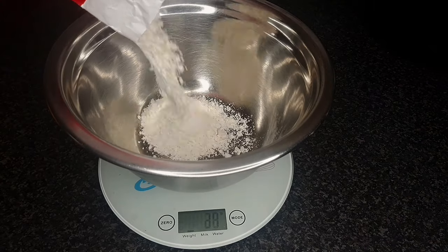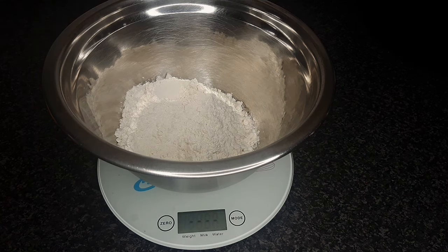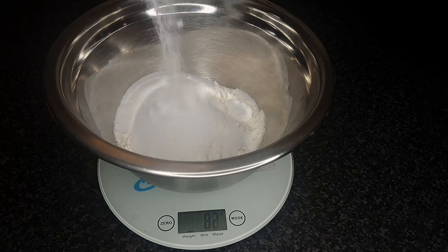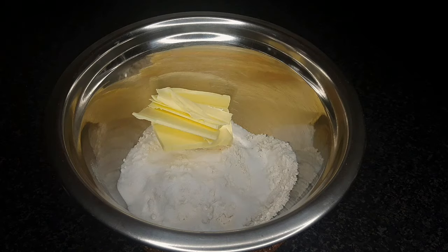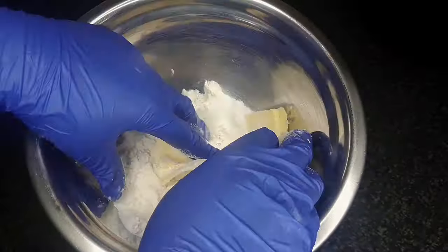To a bowl, add 125 grams of plain flour, 90 grams of castor sugar, 90 grams of unsalted butter. Mix until it forms a soft dough.